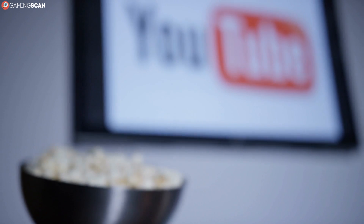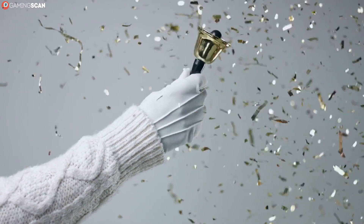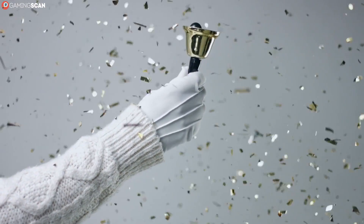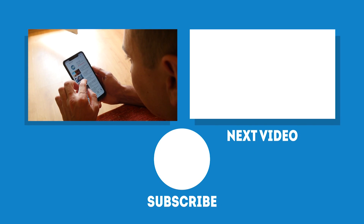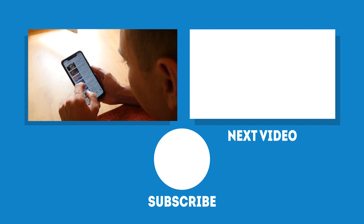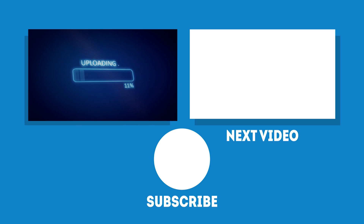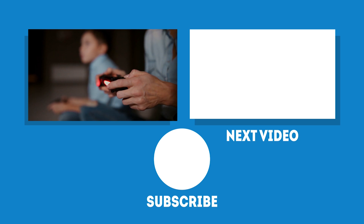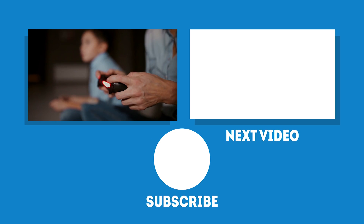In any case, we hope you found this video helpful. You can let us know by liking it, sharing it with friends, and leaving a comment. And if you'd like to see more videos like this one, make sure to subscribe to our channel and click the bell icon to enable notifications. Sometimes new videos like to be like ninjas and sneak past viewers, so having notifications enabled is always a good idea. We upload a new video every week. May your games be fun and your losses few, and as always, we'll see you next time on Gaming Scan!